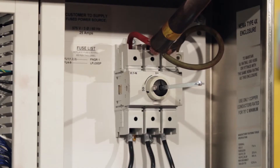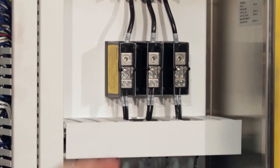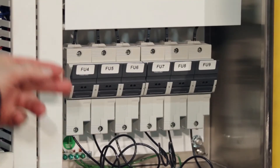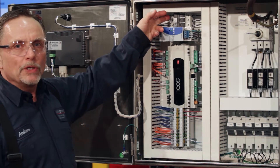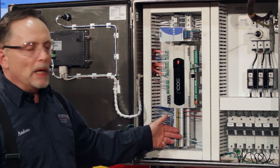Inside the control panel you're going to find a fuse disconnect, a distribution block, and the fuses that control the VFDs. Also the low voltage fusing, the power supply, the PLC, and the terminal block.